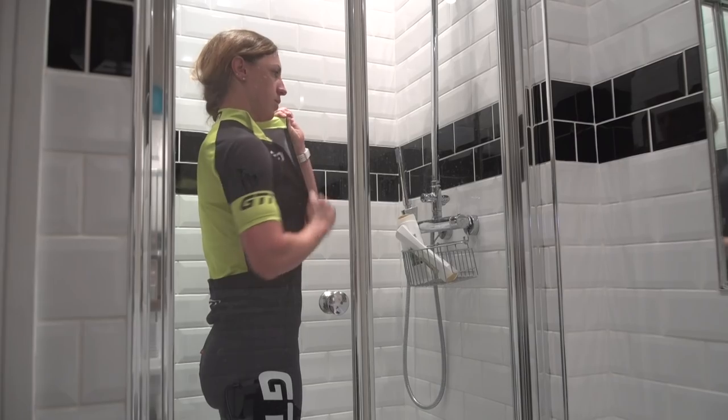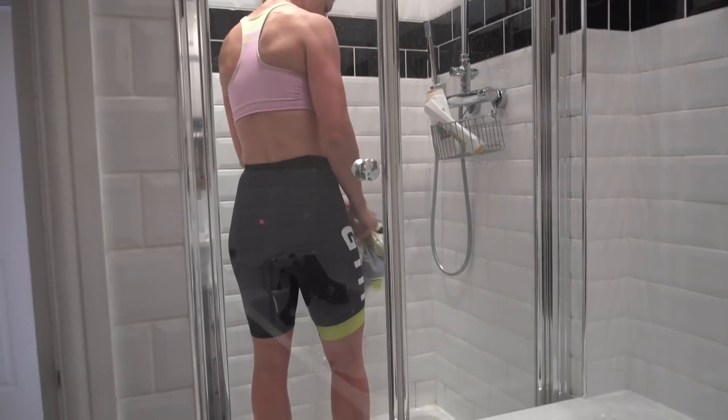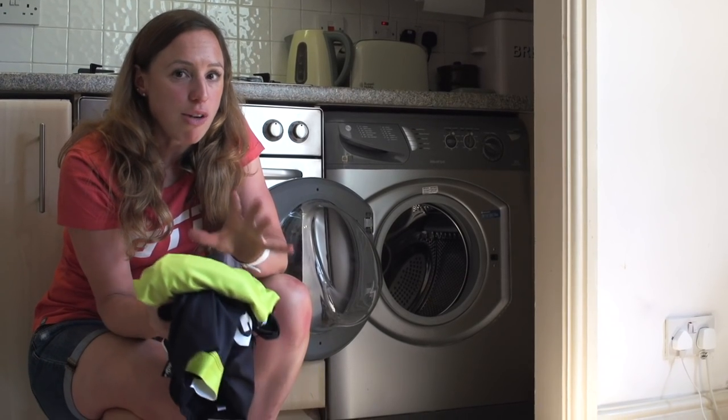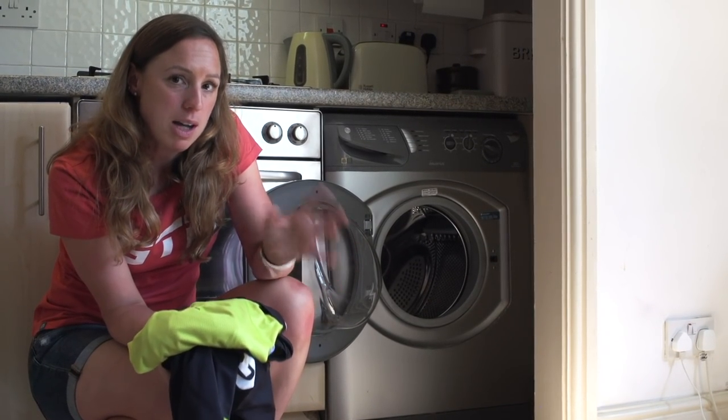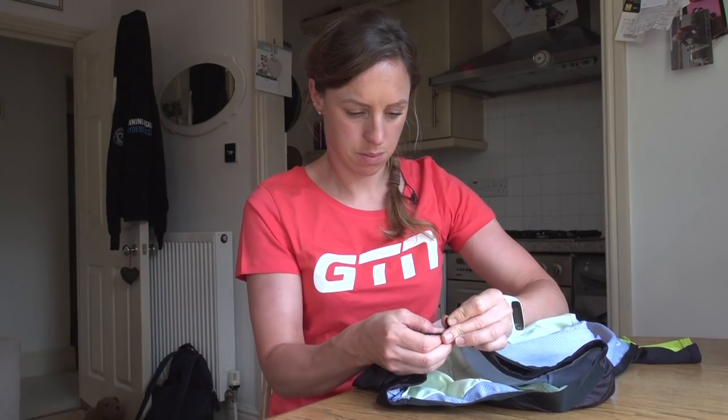When I come back from a ride and I'm caked in mud, I tend to get changed in the shower just to avoid flicking mud all over the house. If you find that you've got any stains on your kit from mud or grease, avoid soaking it — it's something I've been guilty of in the past. Instead, find some mild degreaser, stick it on your kit, and pop it straight in the machine.